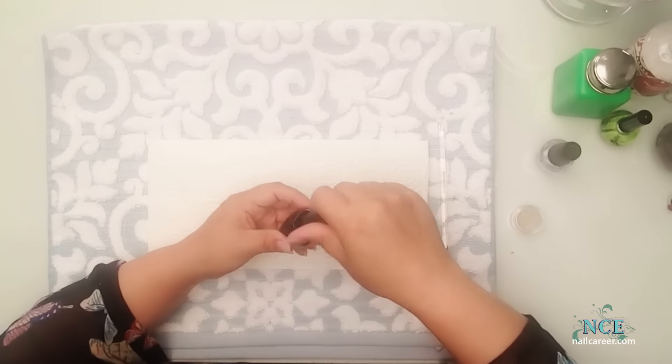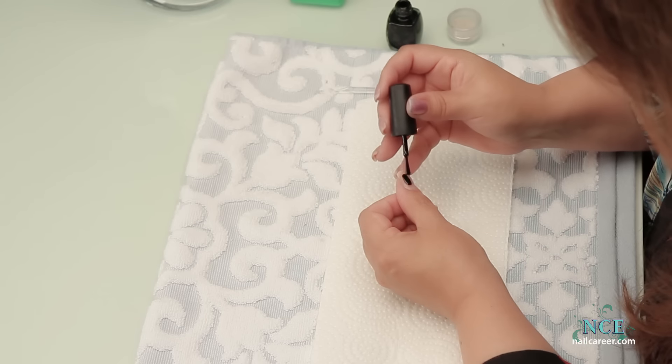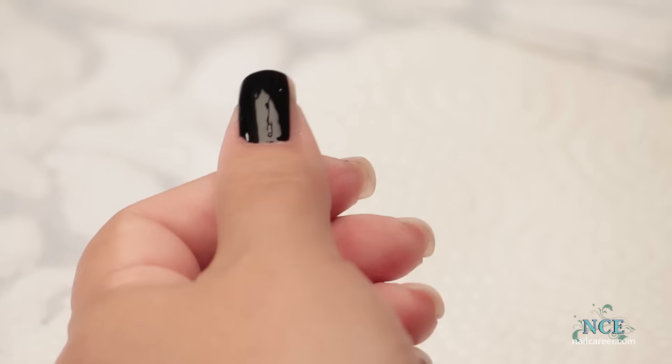I tend to shake them — I know you're supposed to roll them, but I have no patience with it. I'm going to put two coats of the black on it for the real density of color. Black can be so elegant. You can check out my video on how to polish professionally too, for a few tips.